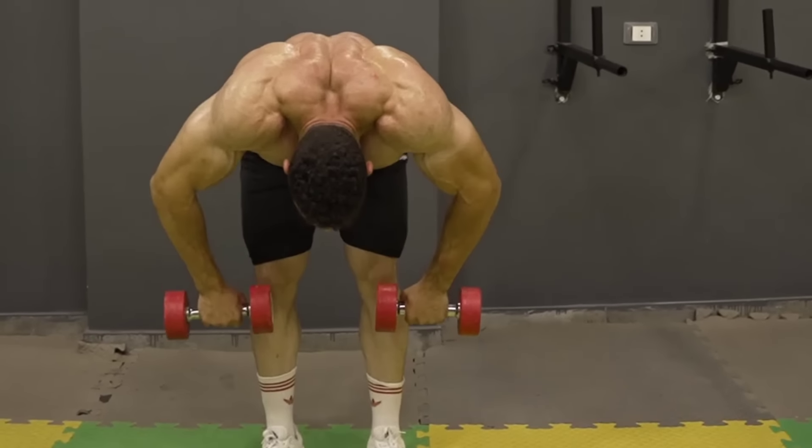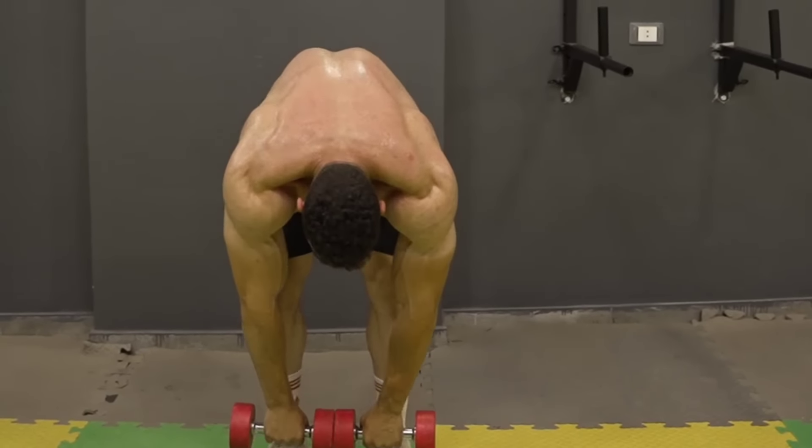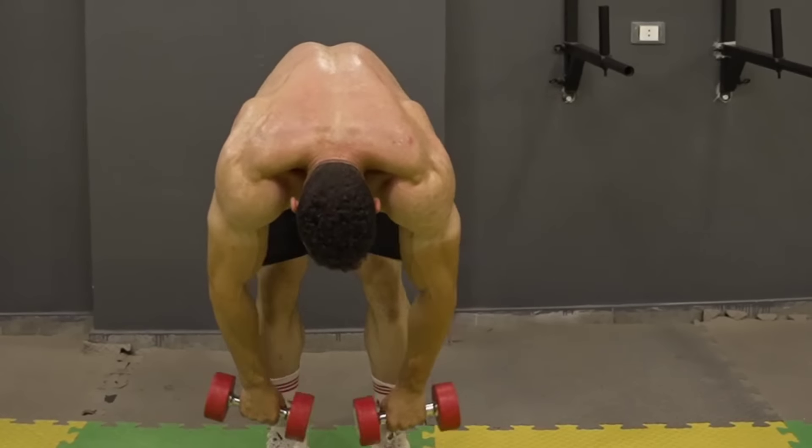Use appropriate weight to avoid overdoing the movement. Do 3 sets, 8-12 reps. The rest period is 60 seconds.